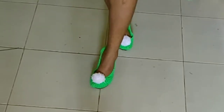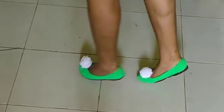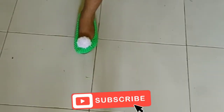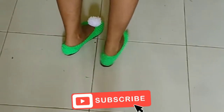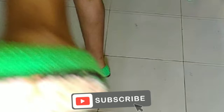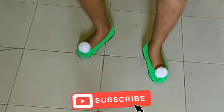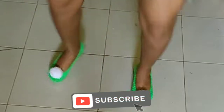Hi guys, welcome back to my channel! I'm very excited because this shoe actually turned out very nice. Today I'm going to be showing you how I made this shoe from scratch. I only ended up spending like 400 Naira to make this shoe, so it's very cheap — you wouldn't even believe it. Continue watching if you'd like to see how.